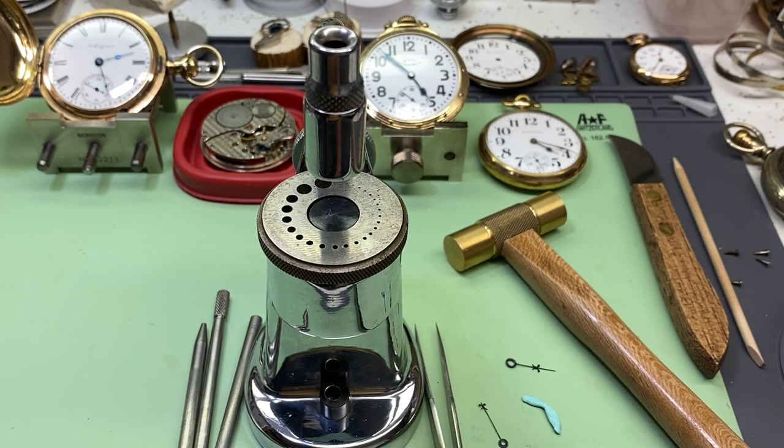Hello, welcome to my channel. This video is about how to use the staking tool to close up the hole in the minute hand and hour hand of a pocket watch. Say you bought some hands and the hole is too big to go on your cannon pinion — I'm going to show how I use it to close up the hole and make it smaller so it'll fit on your watch.